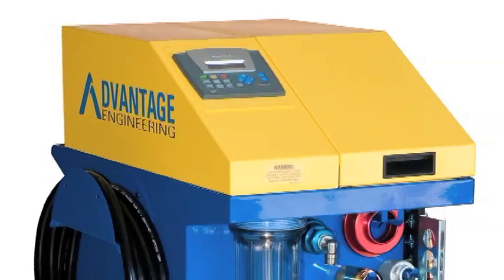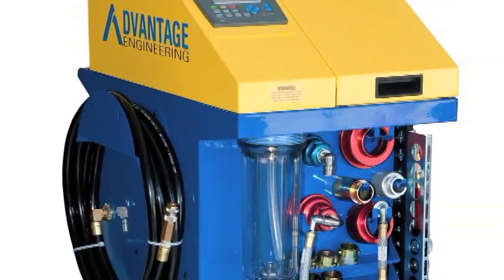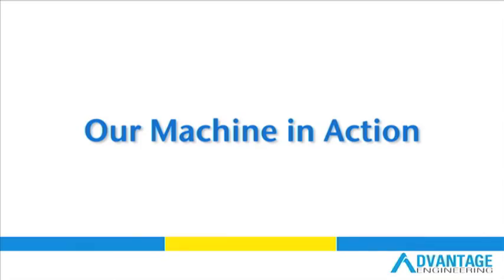AEC's engine flush machine offers a static service performed with the engine off. Our flush solution circulates through the crankcase, dissolving and suspending contaminant buildup, which is then captured and removed using ultra-fine filters.